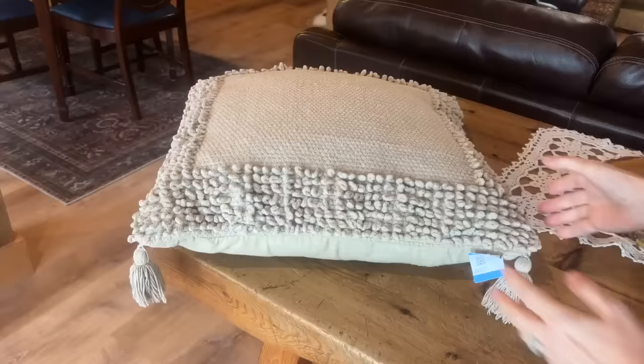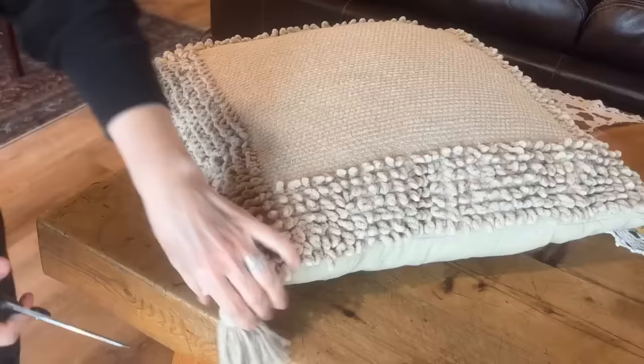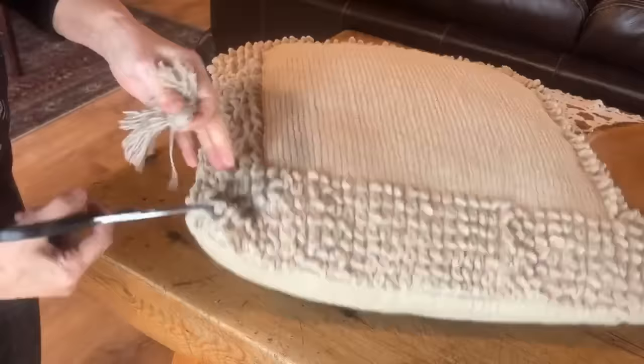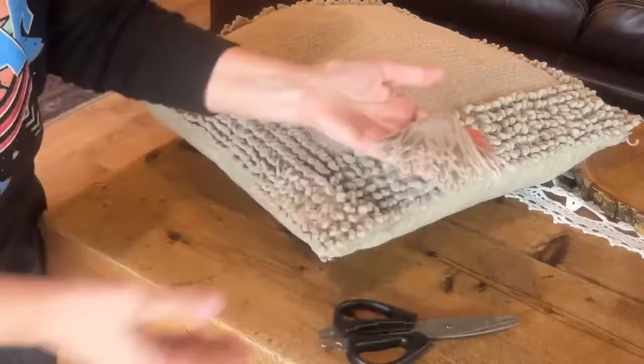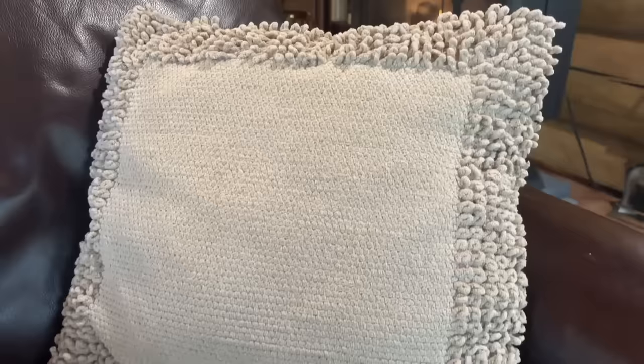Pillows are so expensive, so when I find a good quality one I always pick it up, bring it home, throw it in the washing machine, and then add it to my decor. This one — the only thing wrong with it was it was missing a tassel, so I just took off those other three tassels. That's going to be perfect for another project; I'm not going to throw those out. What a cozy, comfy pillow to add to our living room and snuggle up with in front of our fireplace.